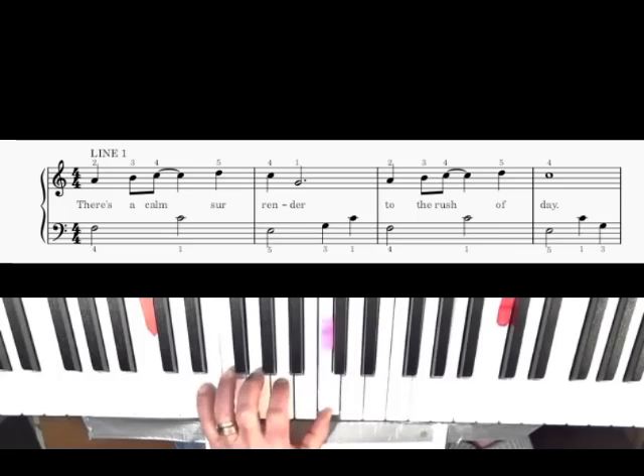So you're going to go: four, one, five, three, one, four, one, five, one, three. You have your thumb here, nothing on the B, your two finger on the A, your three finger on the G, your fourth finger on the F, and your five finger on the E.